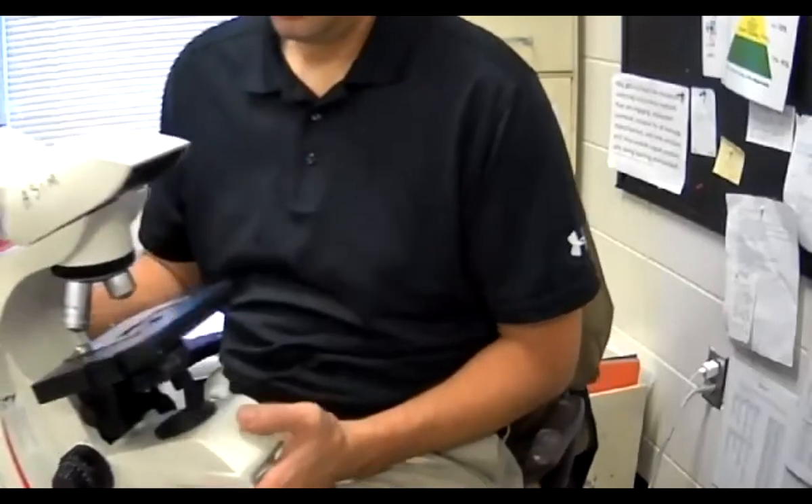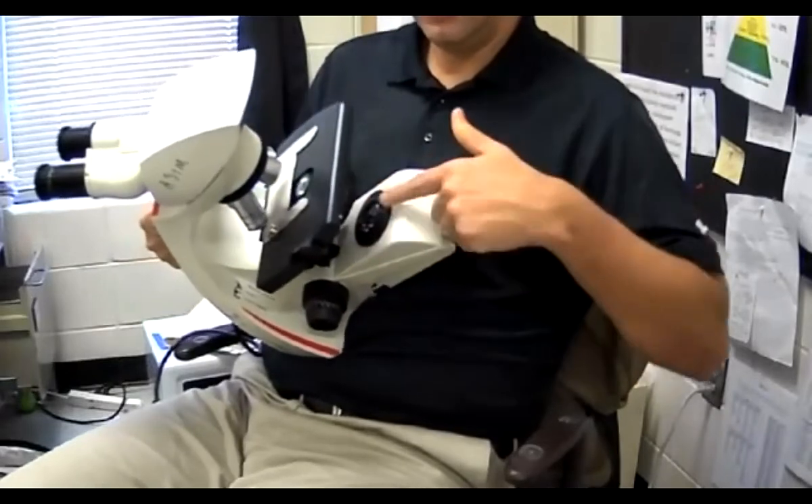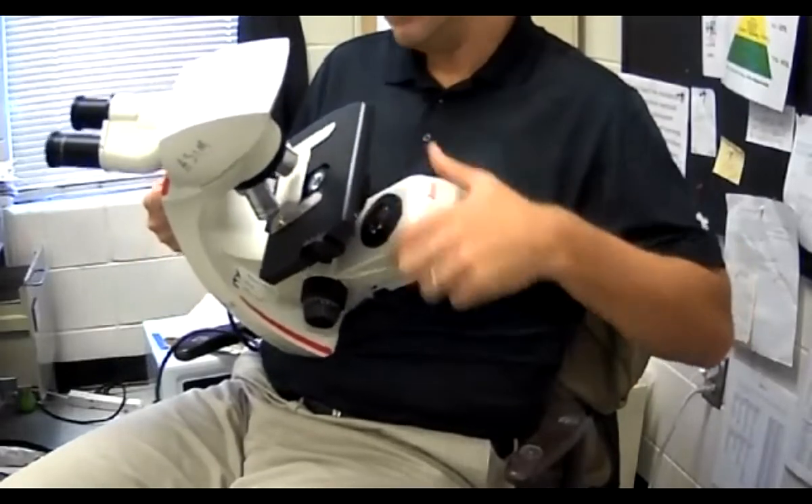The lamp is down here at the bottom right here. This is the lamp.